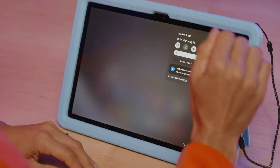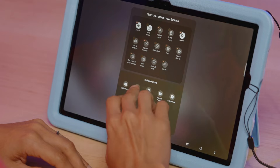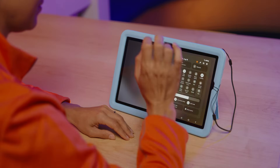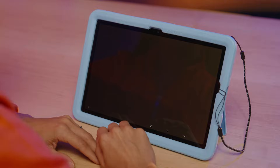Swipe down from the top twice to bring up the full Quick Settings panel. Tap the Edit button from the Quick Settings panel to add Kids Mode. Then tap the Kids Mode icon and follow the prompts. If you don't have a PIN set up on the tablet, you'll need to create one for Samsung Kids to enable parental controls and other features.